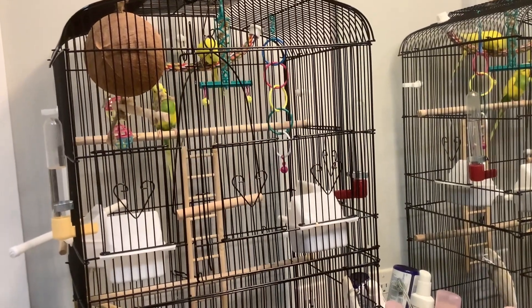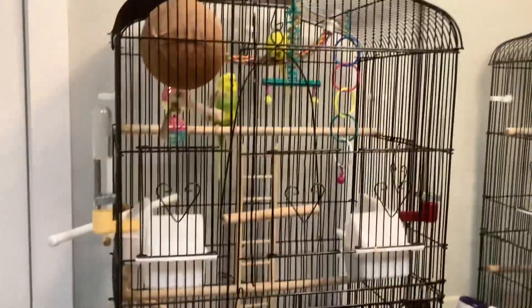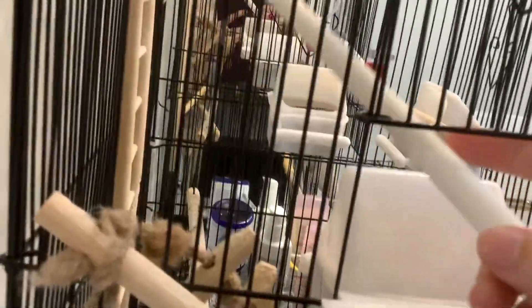Hello everyone. Today I'm going to show you a method for transferring budgies from their home cage to a smaller carrier cage for transportation. It doesn't involve grabbing them with your hands, which is very stressful. So the first part is to get them to come out of the cage.